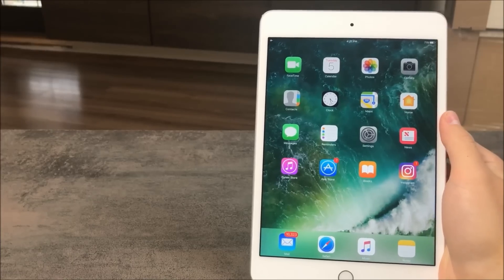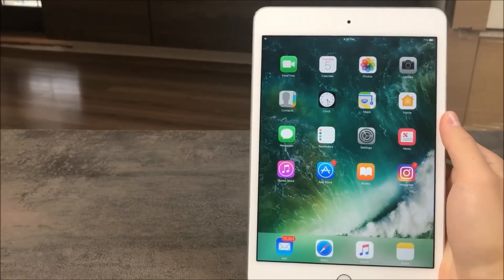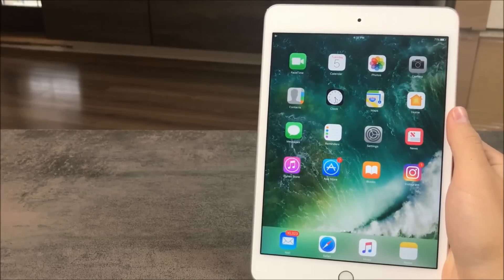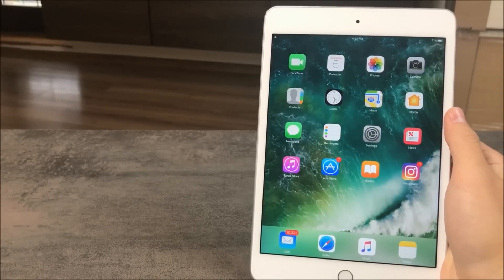And that is the end, guys — the iPad tricks you need to start using right now. Let me know what you think down in the comment section if you want to. Thank you for watching. I have a lot of videos prepared for you, so don't hesitate to subscribe to the Apple Fox channel. Have a nice day and see you in the next one.